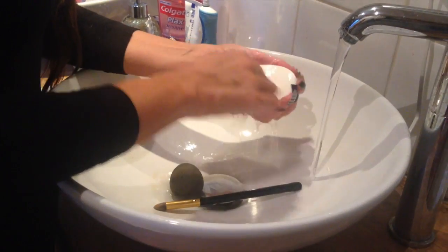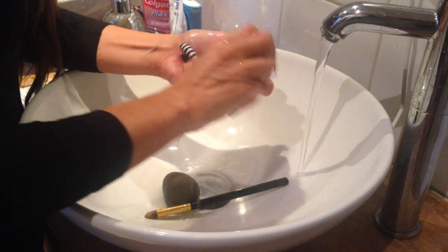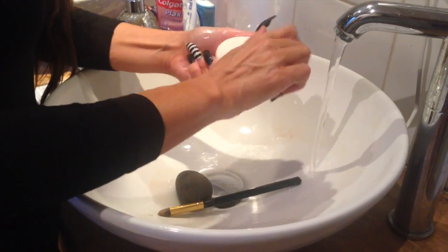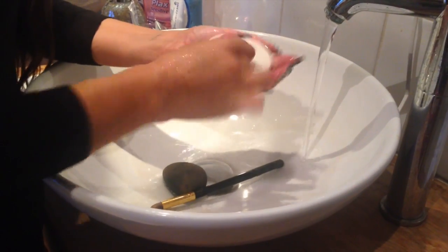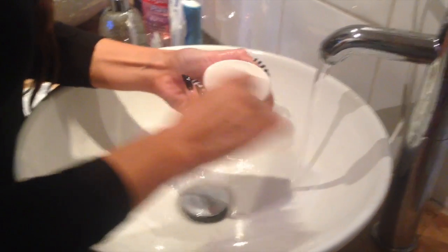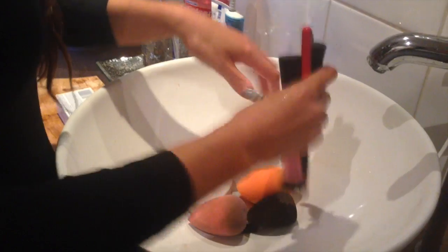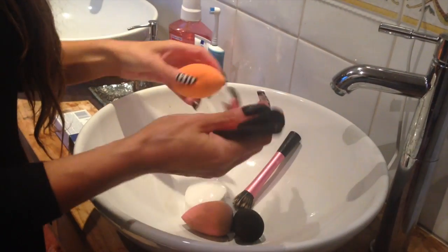Of course it isn't going to make them look brand new because they get used and they get dyed with the makeup. Because it's a nice big bar it's much easier to use, and you can see there's no makeup coming off. This is a Real Techniques Blender — squeeze out the excess, rub it onto a towel, and then just keep them facing downwards and let them all dry.